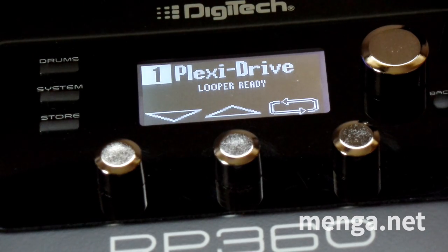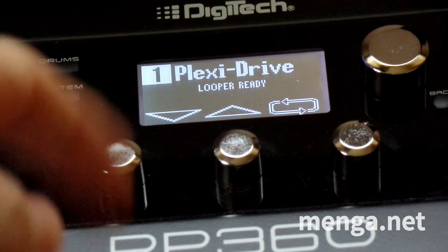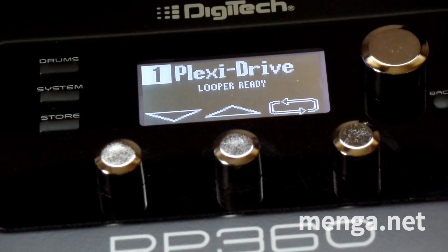Hello there, boys and girls. Rich here. Today I am going to show you how to get a Clapton-esque, Clapton-like tone out of an RP-360 using the first preset, Plexi Drive.